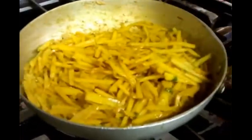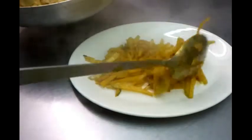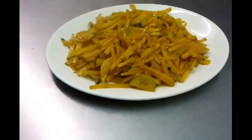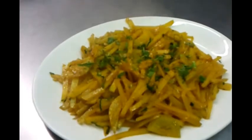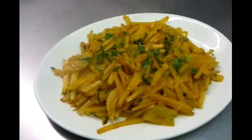Here we go, giving it a final mix up. Here we are - we have our aloo bhaji. It's best to serve with plain rice. Eating this with plain rice will taste fantastic - it goes very well together. This is a favorite recipe in Bangladesh and we just showed you how to make it. Thank you for watching the video.